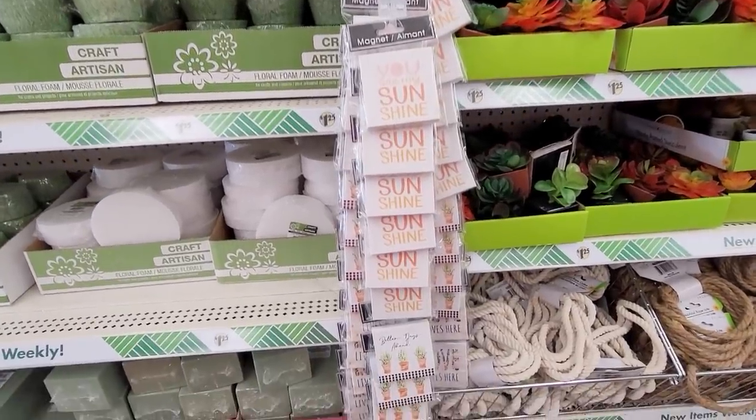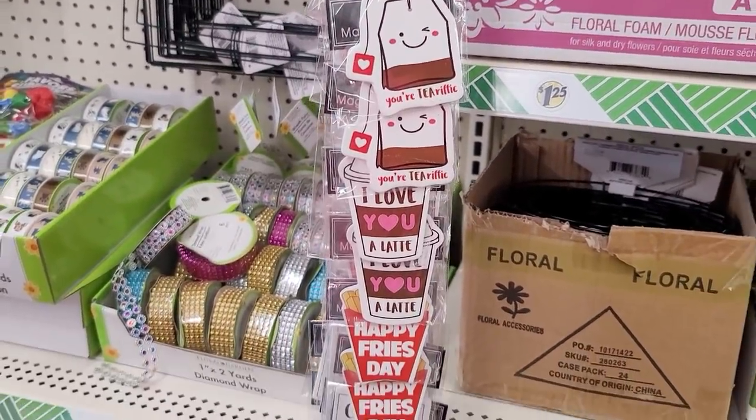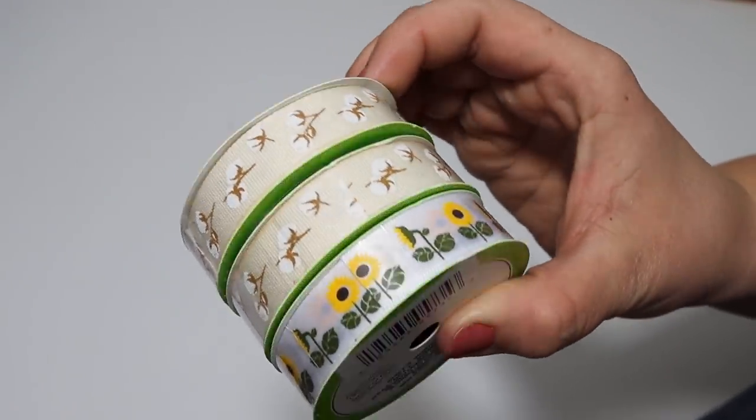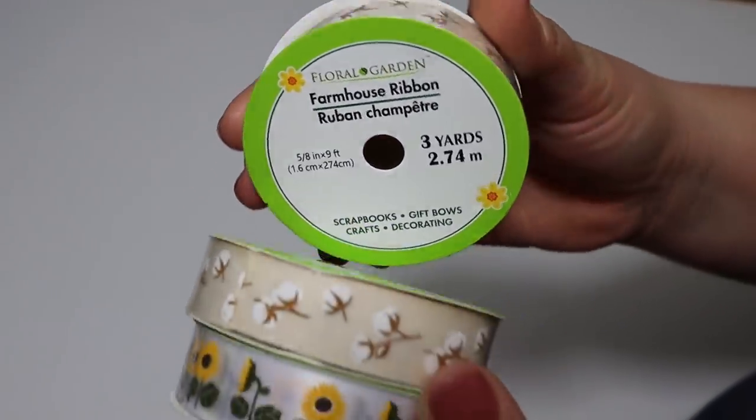I'm always a sucker for Dollar Tree's magnets. They have some really cute ones—I like this canvas one as well as the little coffee-shaped mug and the teabag. I thought these were really fun to put on the fridge or craft with. Then I found a couple of new styles of ribbon. I think I've seen the sunflower one before; the cotton is new to me. It's like a tan little cotton with two little cotton stems on it. If I'm making bows, I really prefer wider ribbon with wired edges, but Dollar Tree doesn't always have that. It's still fun to wrap it around jars and containers and make mini little bows.